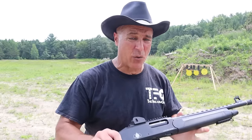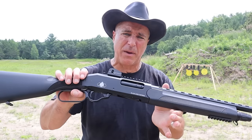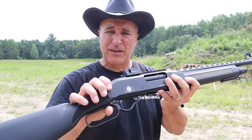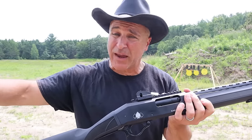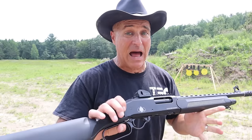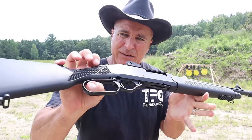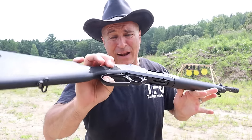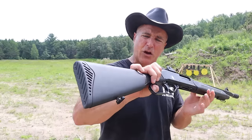Hey there friends, thanks for checking in. Cowboy action 12 gauge — it's called the Lever 12 Tactical, made by Black Aces. This is a Gen 2 model. Everything you know about Black Aces, forget about it — they're under new ownership. They came out with a lot of nice shotguns. I went with the lever action 12 gauge because it's different, it's cool, and I don't have a lever action 12 gauge shotgun.